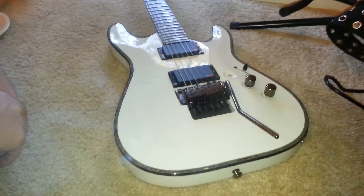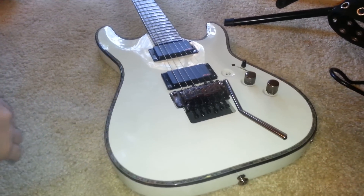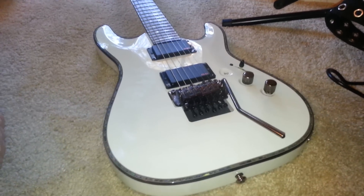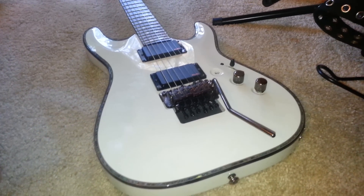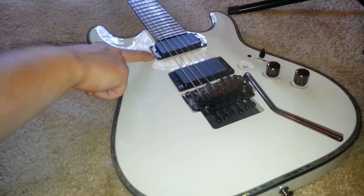I recently got a guitar. It is a Schecter Hellraiser C1. It came with EMG active humbuckers — an 81 and an 89R.